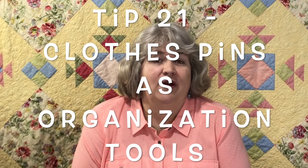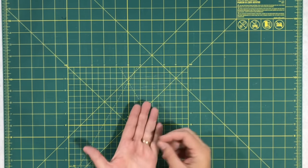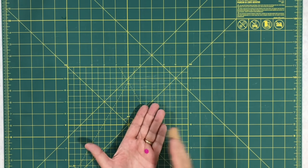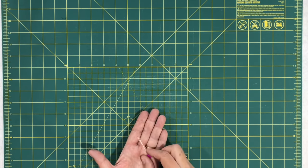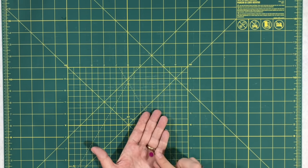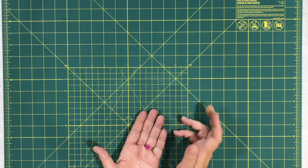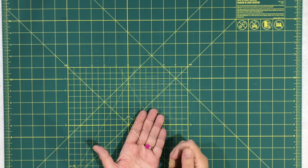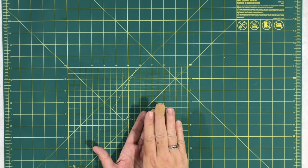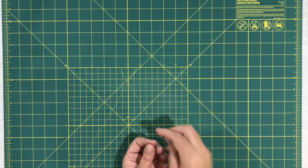Tip twenty-one is a great way to use clothes pins. I usually mark my rows with a pin when doing a complicated quilt, but sometimes that damages the fabric or leaves a little hole in the corner. This person suggested using clothes pins instead — a great idea, especially if you have a thicker batch of fabrics or a big row of heavy fabrics. That's much easier than pinning through 20 fabrics with one pin.